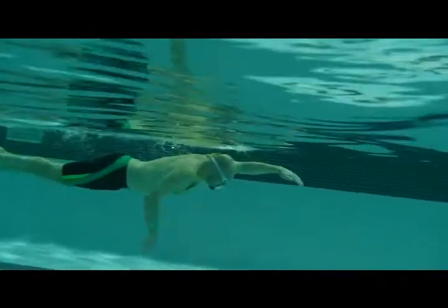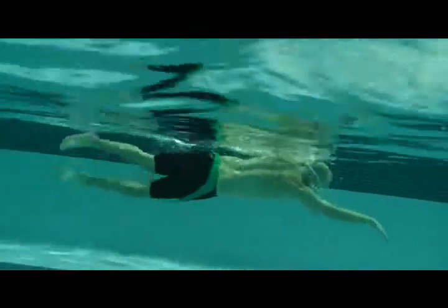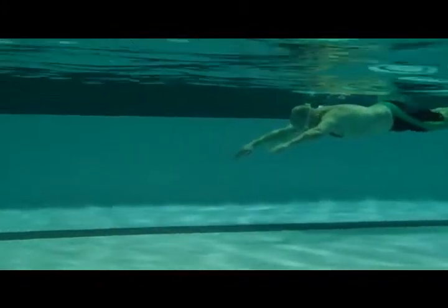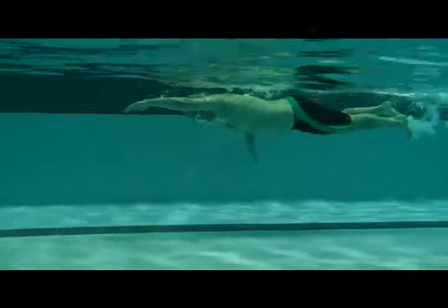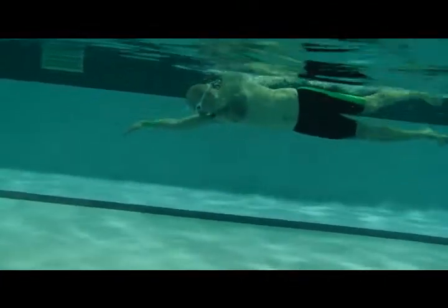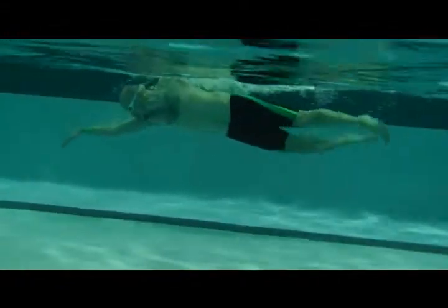Here we're starting to see a shift. Right here, nice superman position — head's in the right position — and trying to get that hand to go right back where it started. This looks good. Hips are working. Nice change here.